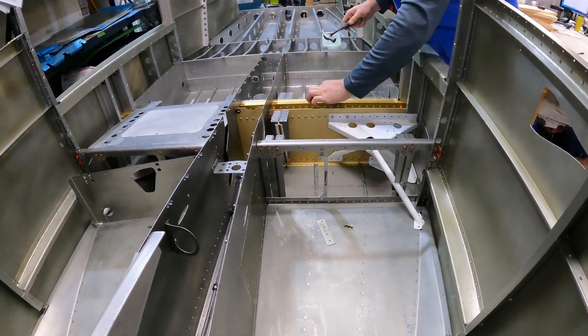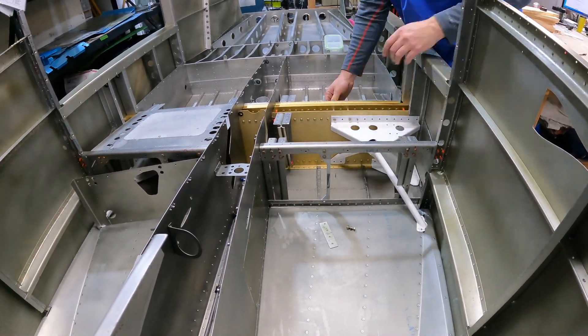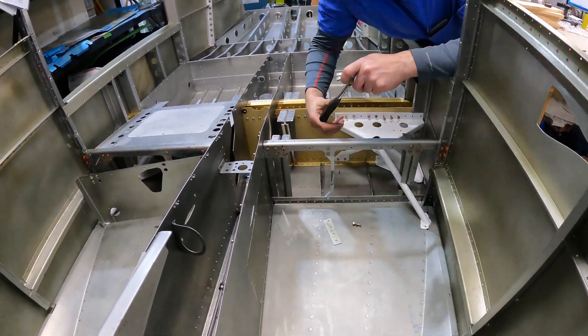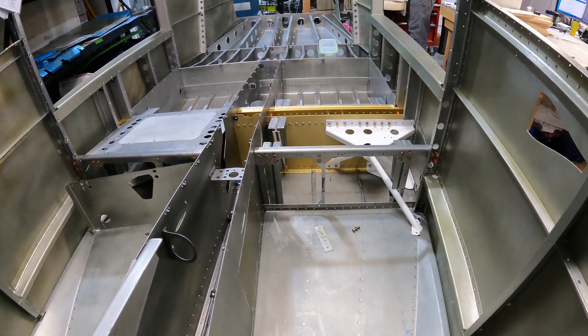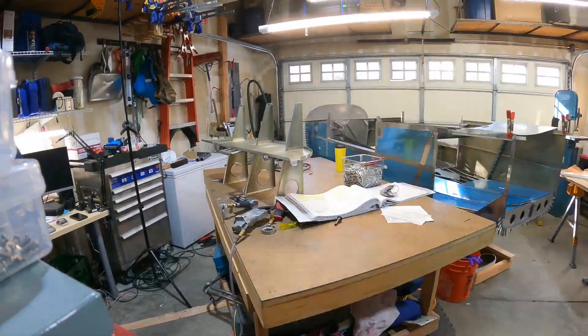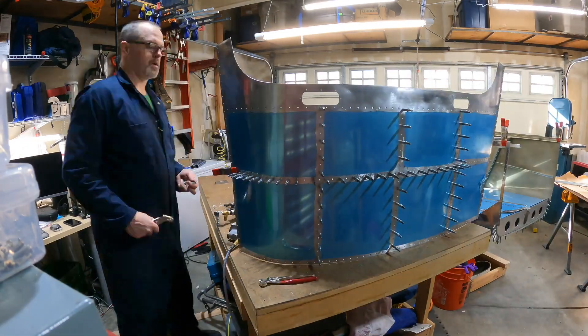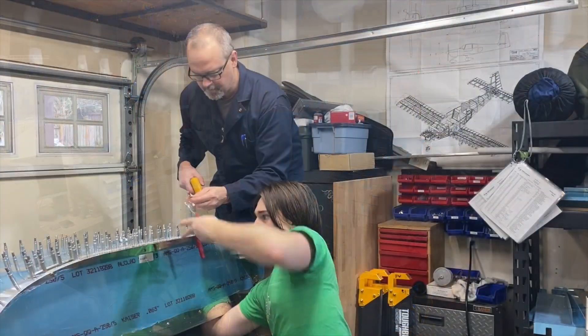Installing the landing gear mounts was fairly time-consuming and somewhat difficult. I highly recommend making a tapered pin to help align the screw holes. It went a lot faster on the pilot side than the passenger side.